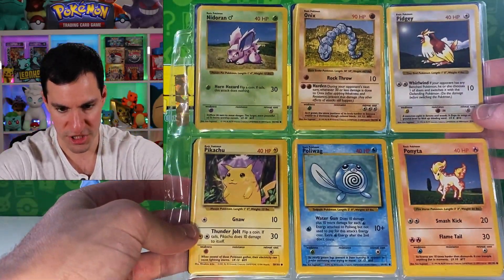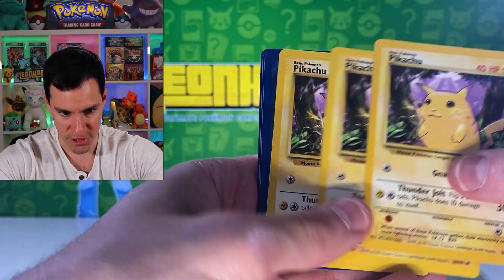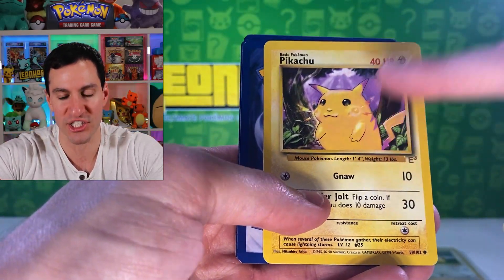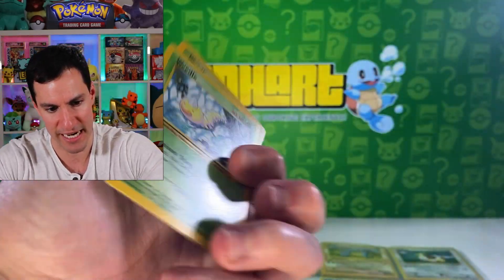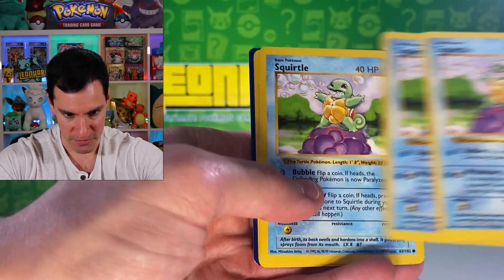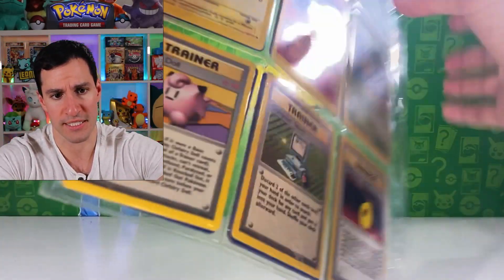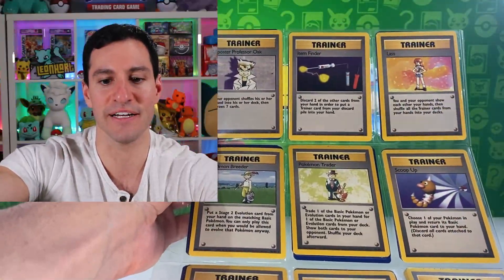We've got to check the Pikachus — you never know what you'll get. Yellow cheeks Pikachu... yellow cheeks Pikachu... hey, look at that! It's an E3 yellow cheeks Pikachu! Now I think it's the red cheeks one that is the more rare version, but very cool — it used to be in magazines, possibly handed out at E3. So cool. There's also some shadowless Squirtles, an unlimited one, and a Clefairy Doll, which is a rare trainer card.